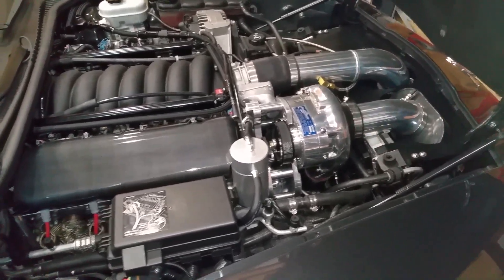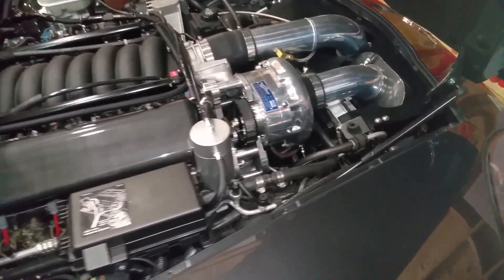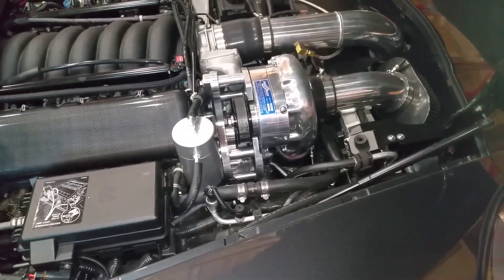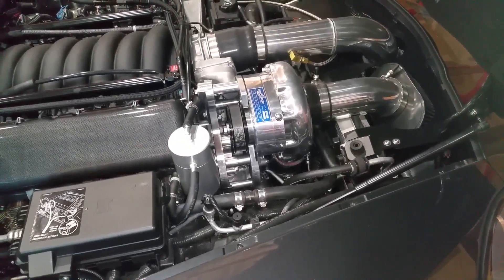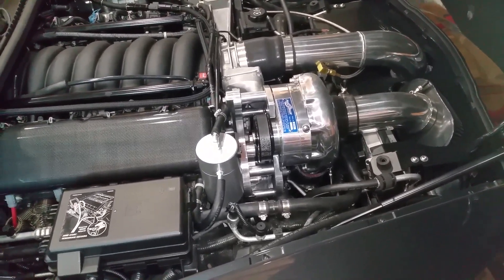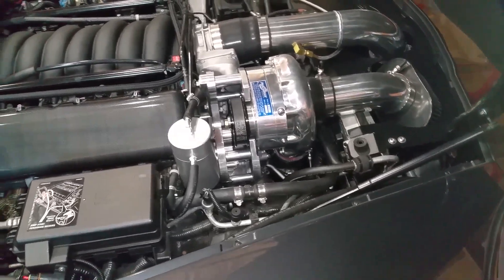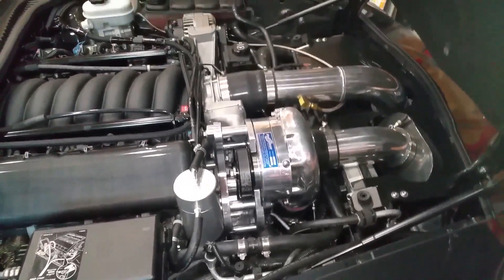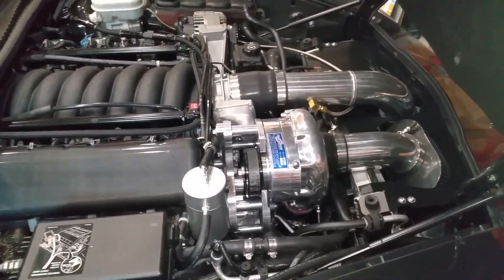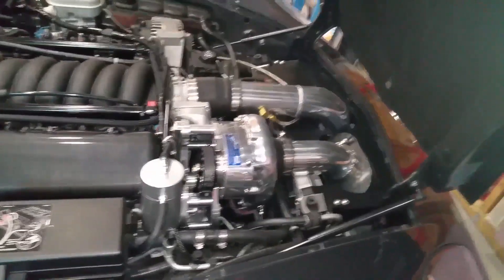Welcome back ladies and gentlemen to another wonderful episode of Watch Me Wrench with your host Mr. Wrench. For those of you who are just joining for the first time, I hope you enjoy the channel. If you could please click the like and subscribe button I would really appreciate it — it means a lot to a small channel like myself.